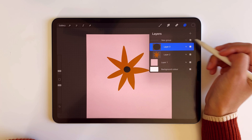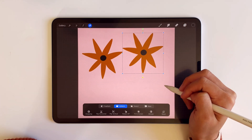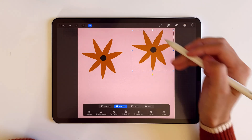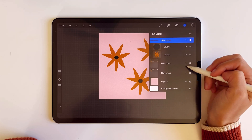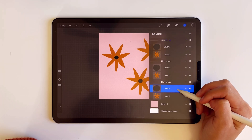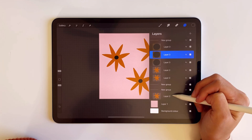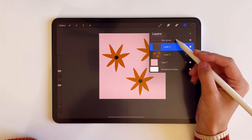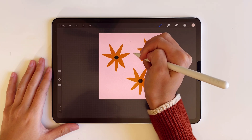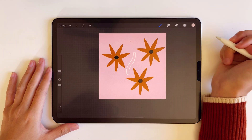Then I'm grouping together and duplicating the group so that I can add more identical flowers as a pattern. After, I'm merging all the layers that are the same colors. I wanted to add a little more detail to this pattern, so I just drew in a squiggly line in there too.